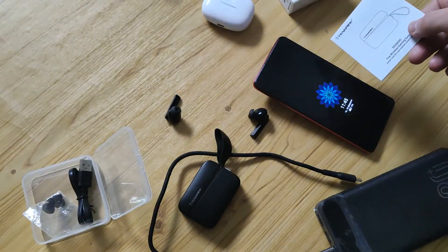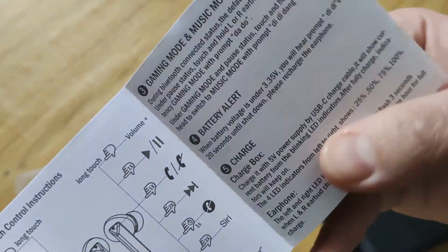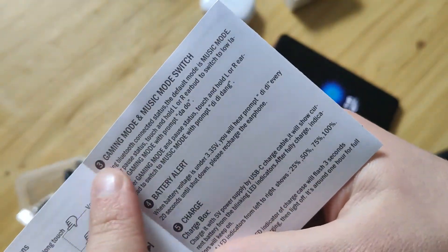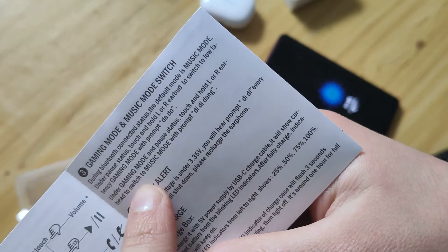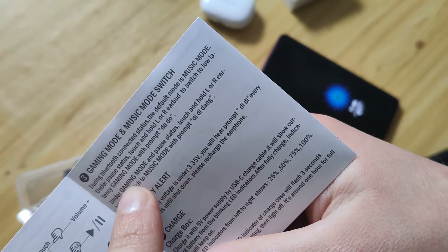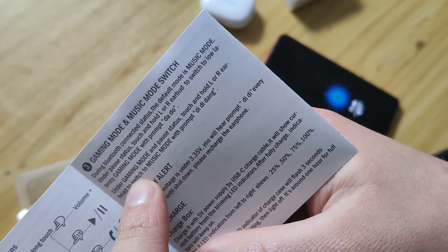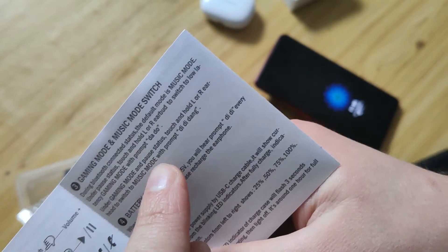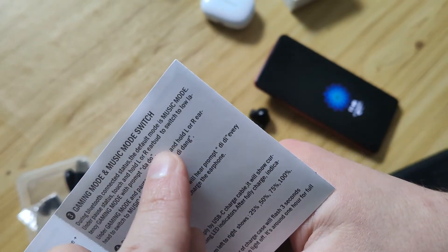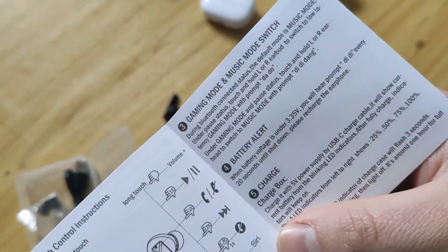I also want to show you the gaming mode. I tried it, but I'm not a real gamer so I can't say a lot about it. You press and hold both earphones and after that, with a prompt, you will switch to game mode.